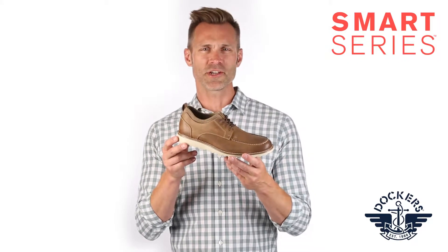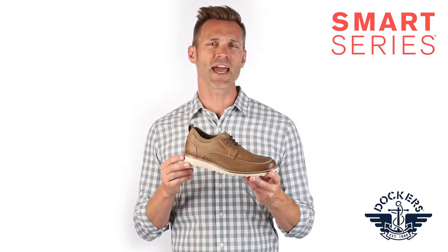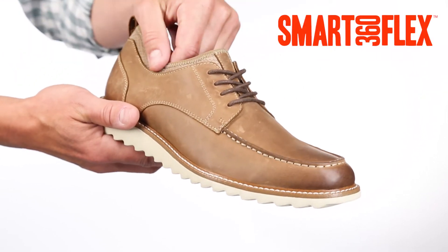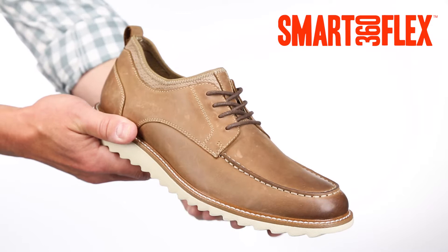With Docker Smart Series innovation, the Faraday Oxford offers a sophisticated look of a business casual shoe and the lightweight comfort of a sneaker. Along with genuine leather uppers, this shoe has a smart 360 stretch-knit neoprene sock, sure to make you forget you're wearing a dress shoe.